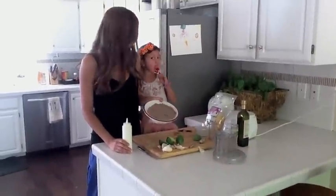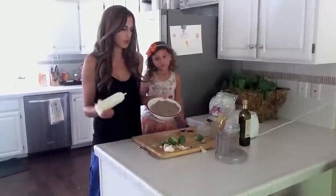We have our black bean dip all combined and nice and smooth, and we're going to make a spooky spider web on it.